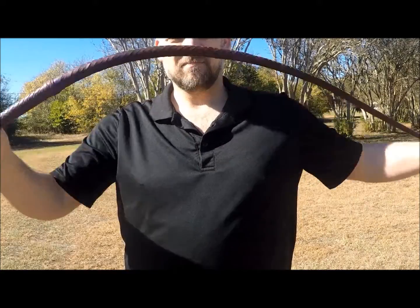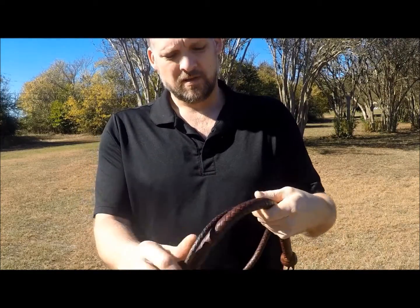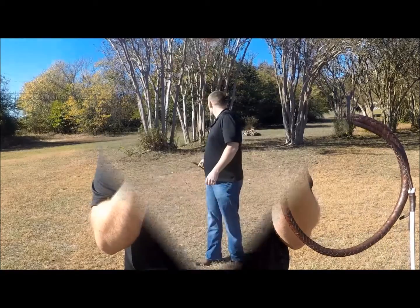It follows the same build principles as an Indiana Jones bullwhip, but since it's considerably smaller, I'm calling this the Indiana Nowns, named after me.